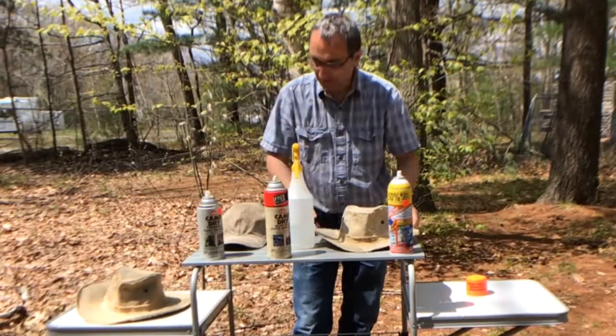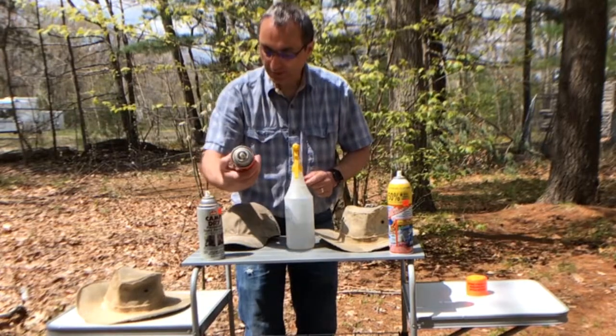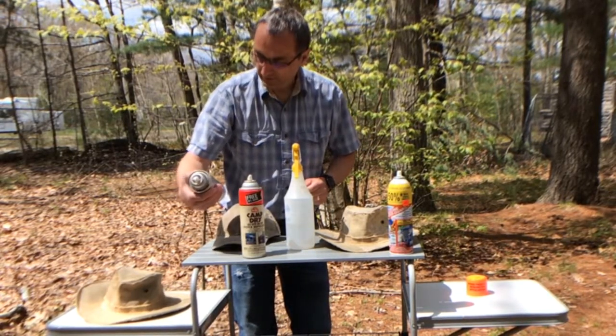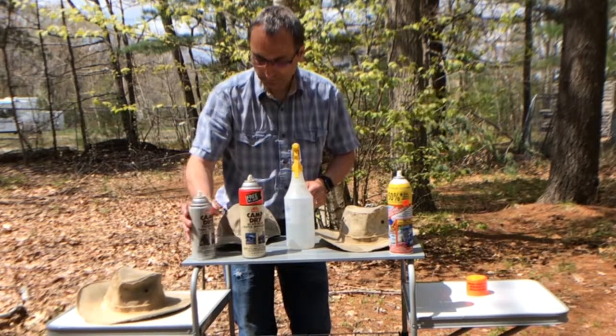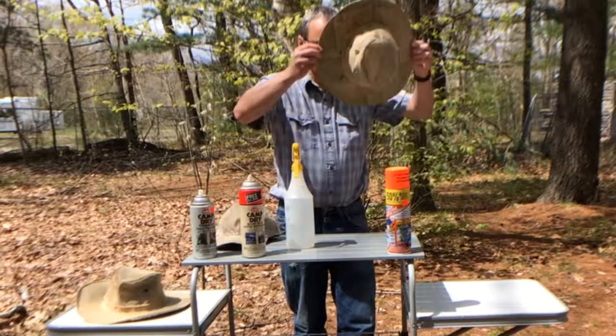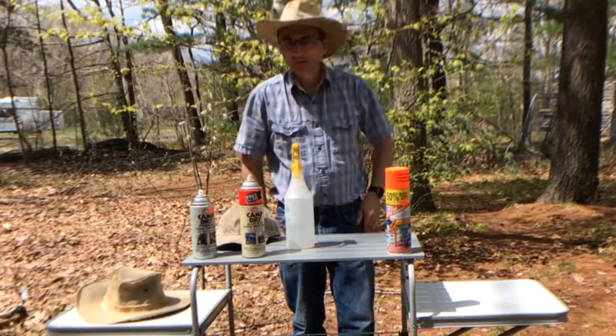I just can't believe the heavy duty performed worse than the basic one. Oh well — now we just wait for the rain. I'm out of here.